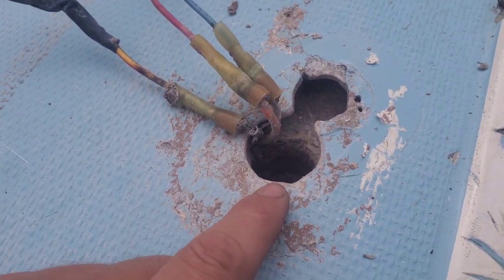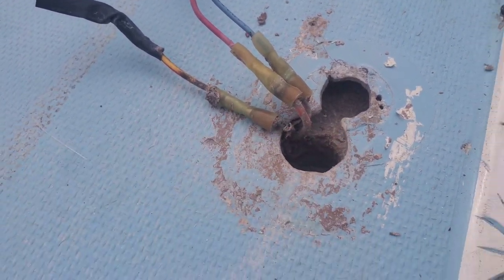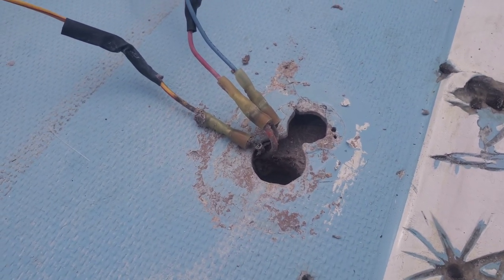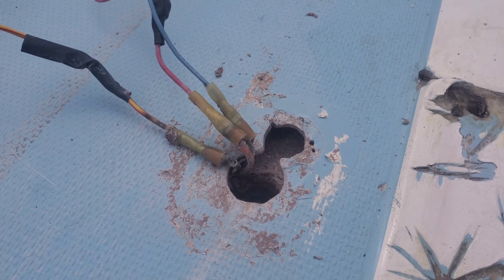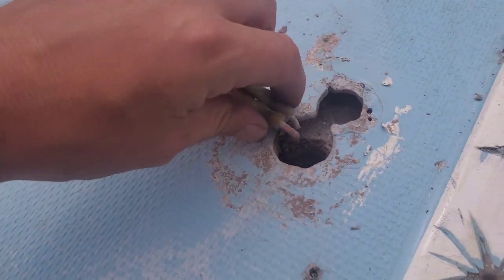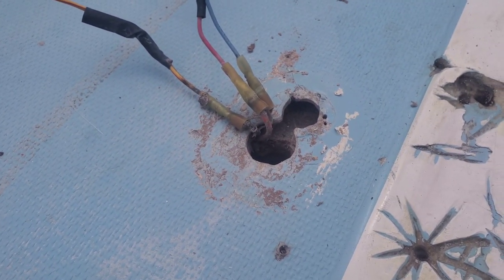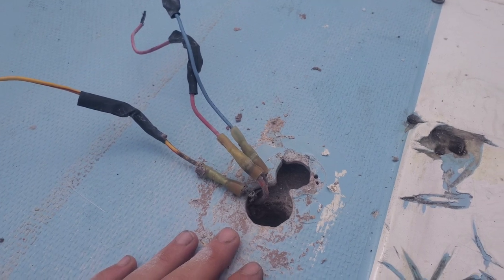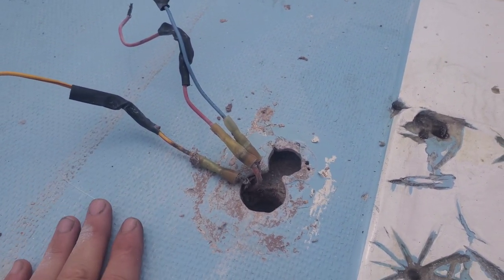I'll get that bulkhead out underneath and we'll run four brand new wires up here — that's gonna be the new plan. I'm glad I came up here and checked this out first. I'm gonna head back down and finish getting the bulkhead out, and I'll show you what I'm gonna do from there.